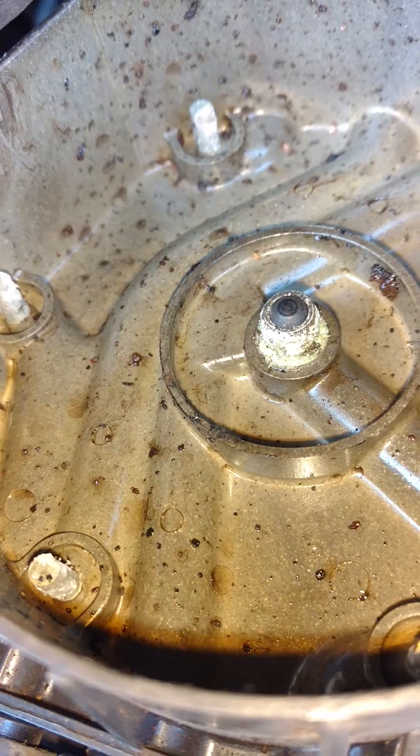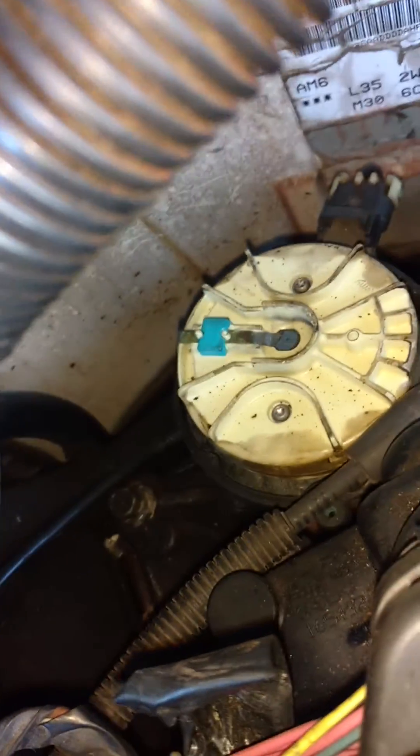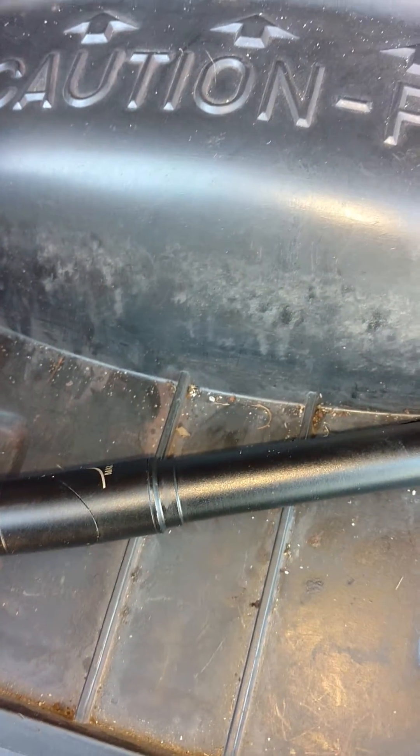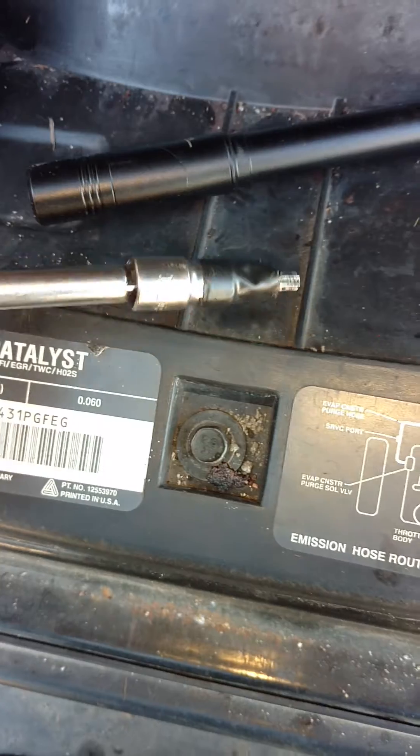We got the distributor out — I'm not sure what was going on there — distributor cap out, there's the rotor, it'll get changed, got the wires out, plugs out. Now these distributors are a pain. They have these little Torx screws and they're hard to get to and get out without falling all over the place. Same with the bit — if you don't have a proper bit, you can just electrical tape one to a quarter inch socket.